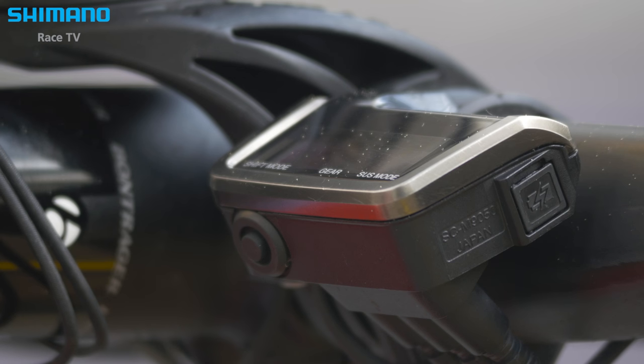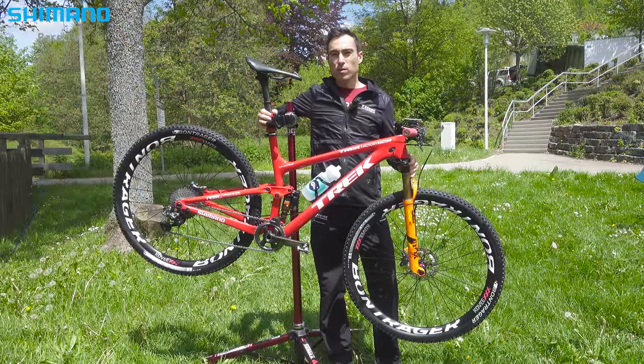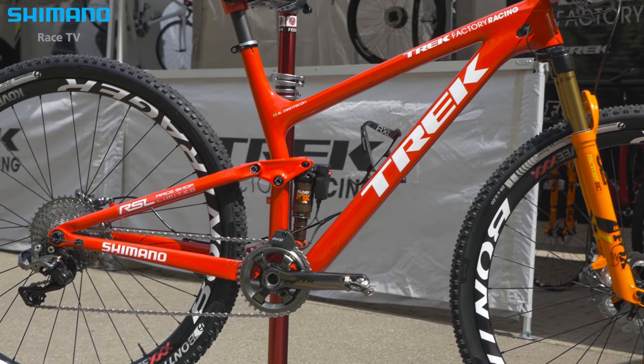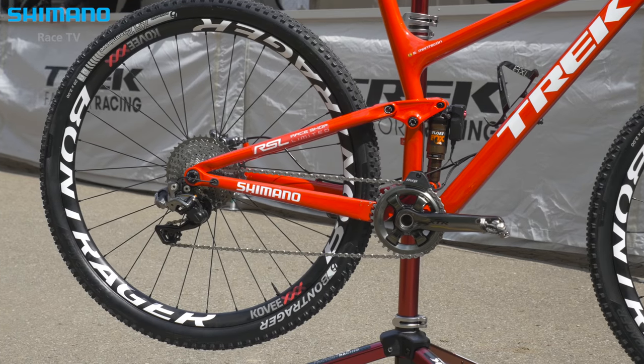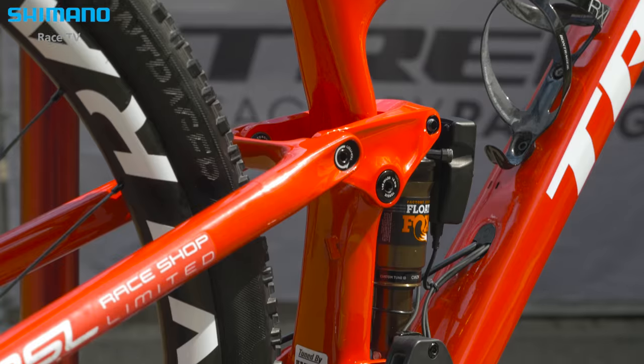I'm using the Top Fuel in probably 80-90% of the World Cup races, because nowadays the courses are changing and are more and more technical, so finally the full suspension — the Top Fuel — is easier for us to ride the courses. The full float system is very efficient when you are pedaling, and also it's very smooth in the downhills.